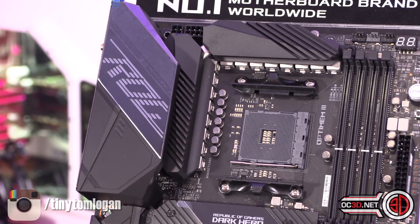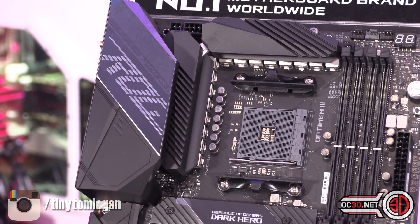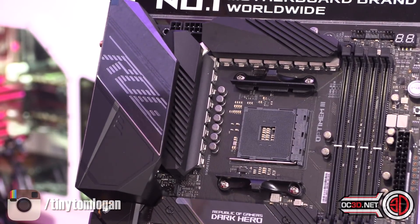Around the VRM area, the information I'm taking from their website because I haven't got a reviewer's guide yet. It says robust power delivery design — 14+2 TI power stages rated for 90 amps, ProCool 2 power connectors, micro fine alloy chokes, and 10K Japanese-made black metallic capacitors. I literally printed it off their website because I can find out the same amount as you at the moment.